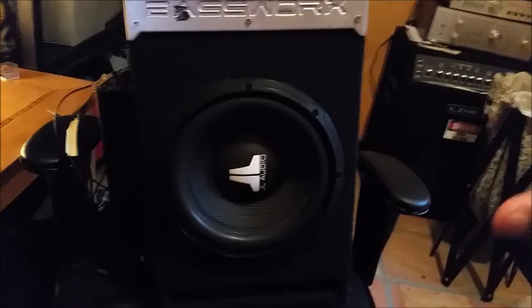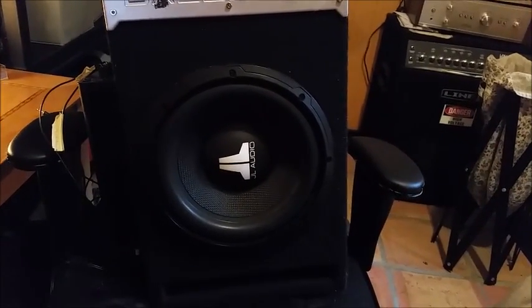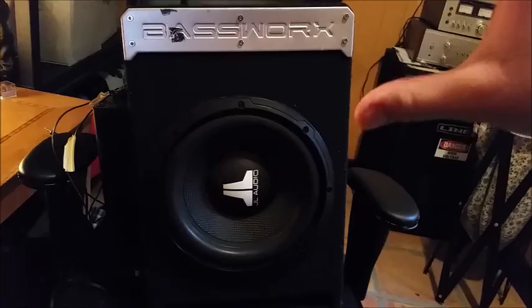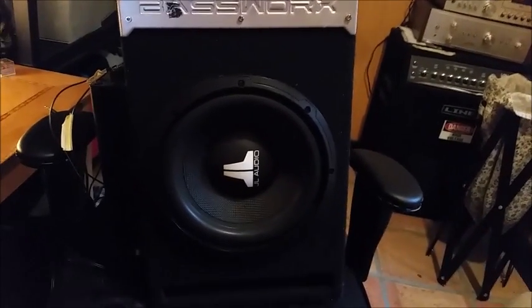This subwoofer is designed to work with a car, so this tutorial is on how to configure the sub that you normally have in your car to work in your home theater or in your producing setup.